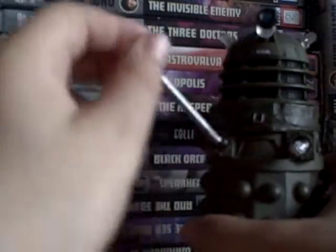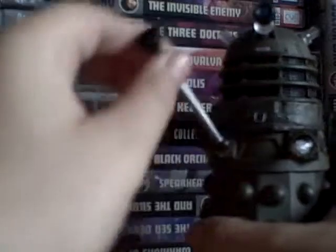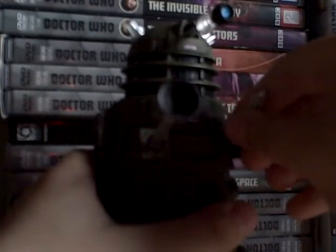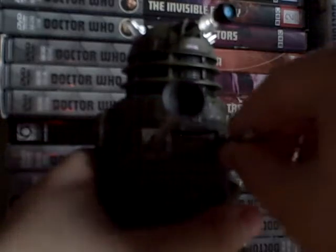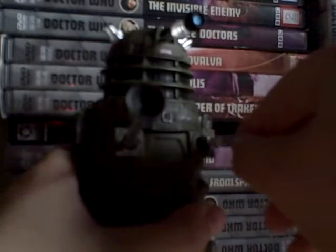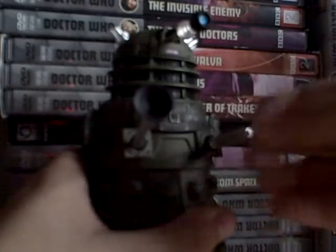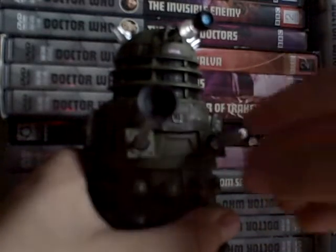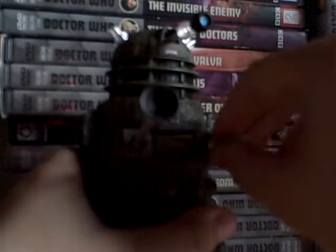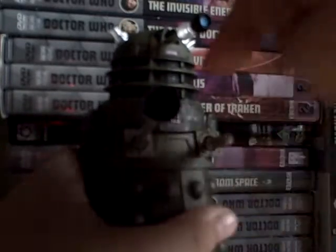I haven't done many Dalek reviews. The plunger goes 360, and the exterminator gun goes up and side to side. Not really like that or else it will come out, but you can easily just pop it back in. Just carefully left, right, up, down — but if you just do it like that, then it doesn't work.